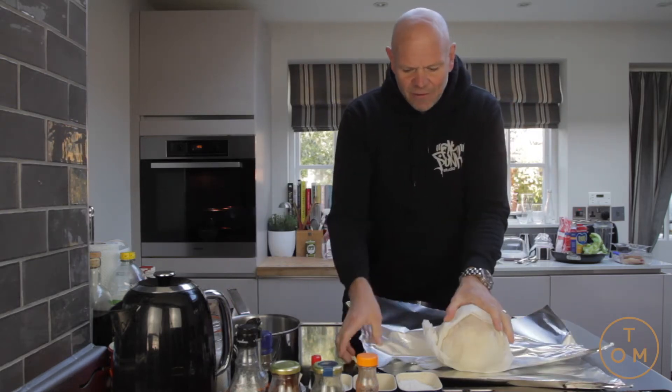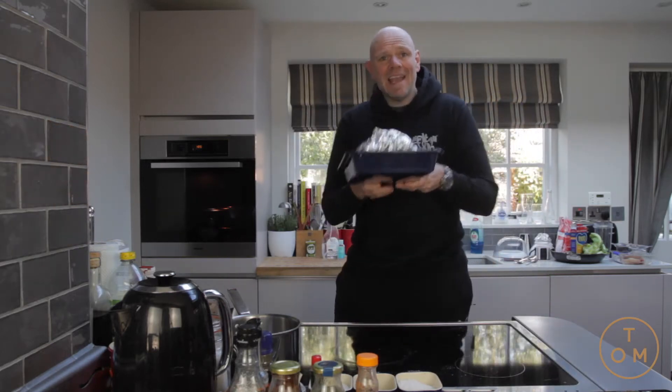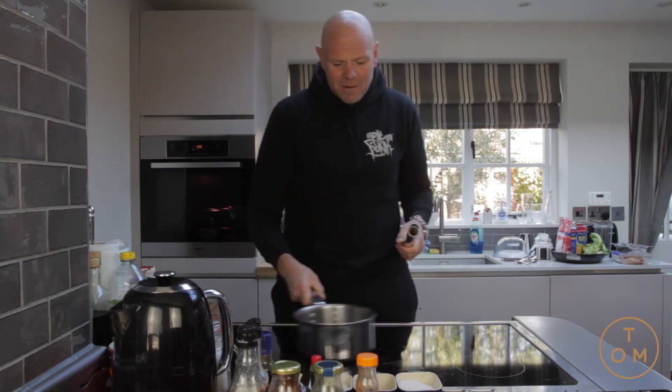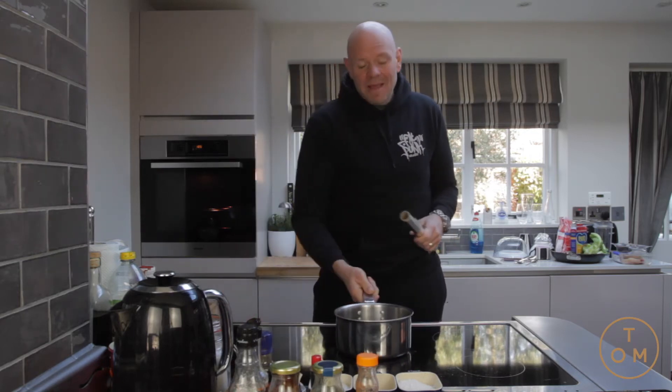Just to make sure it's doubly held together. Onto a tray and into the oven - that's set to 190 degrees. I'm going to cook it for around an hour 45 minutes, and in the meantime...